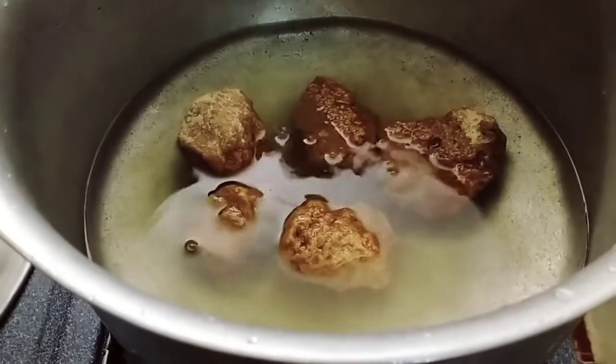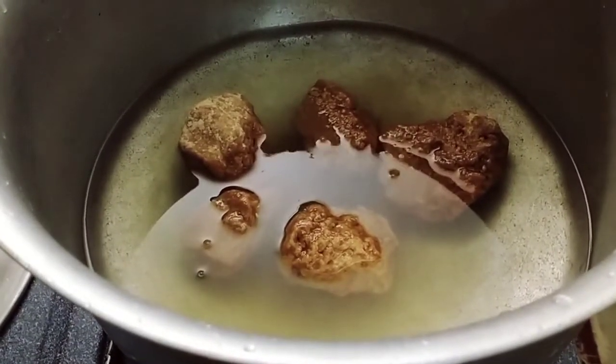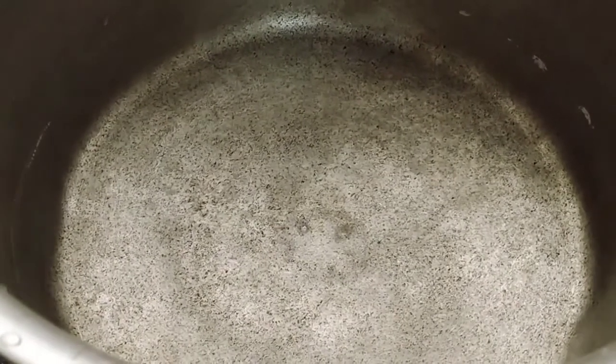You can see the pan. It's going to come together. Now we stir it all the way up, and I press the pan.